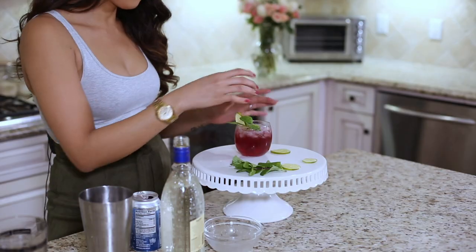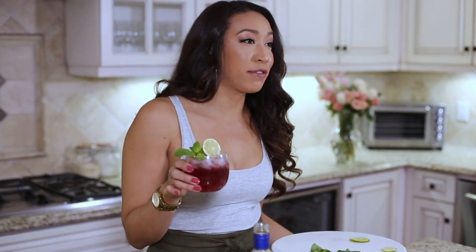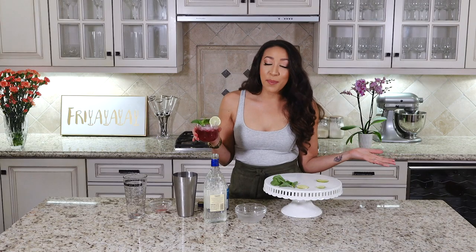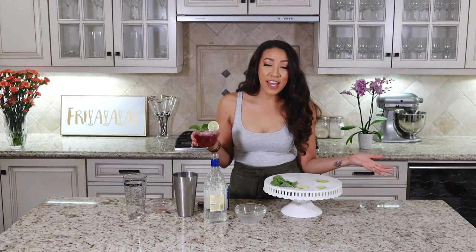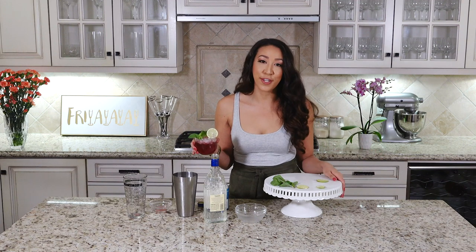On Pinterest I saw that they used a handful of pomegranate seeds that you can add in after, which makes it look even cuter. During this filming it's not pomegranate season, so I couldn't find any fresh pomegranates or pre-packaged pomegranate seeds anywhere, but add them in — it'll look super cute.